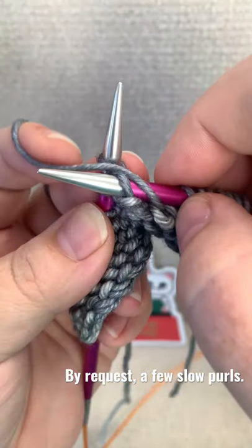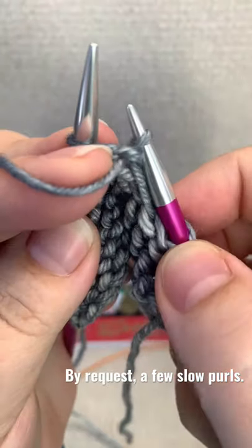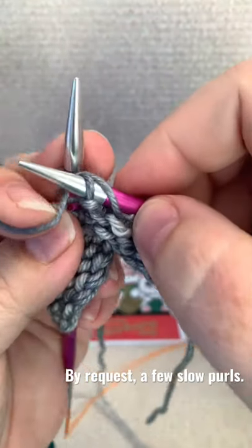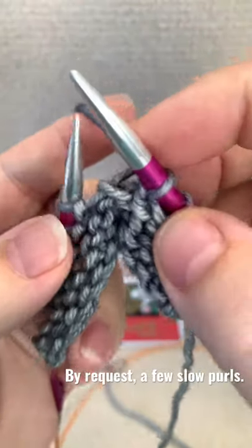Insert, wrap, pull through, tension. Insert, wrap, pull through, tension.